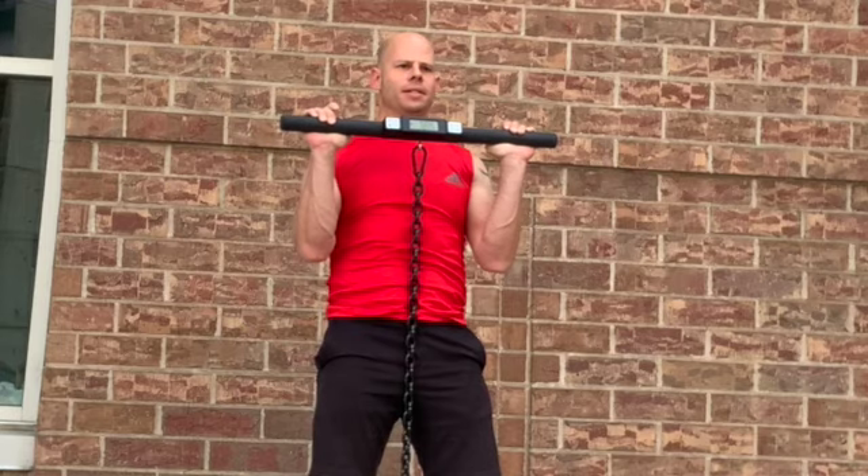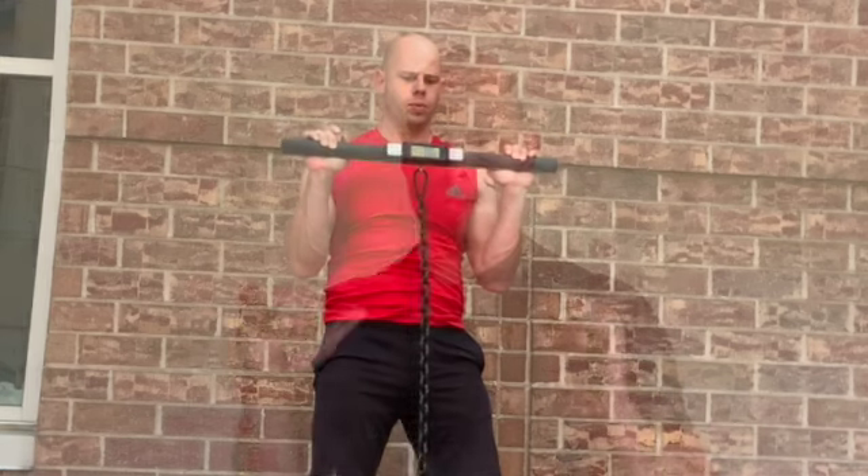Different people, depending on physical structure, will feel different with the bar at different positions. I feel better when it's a little bit higher and my elbows are ever so slightly in front of me. Some people feel better when their elbows are slightly back. Play with it and see what feels best for you.